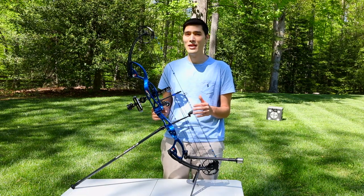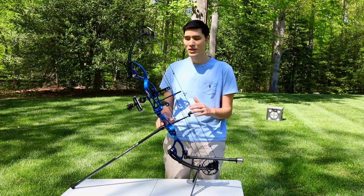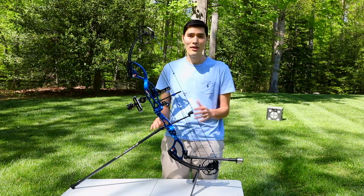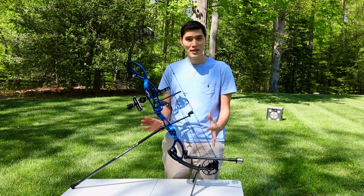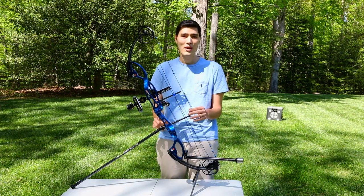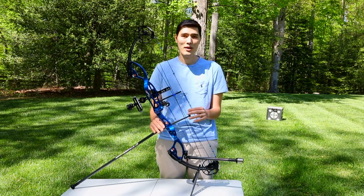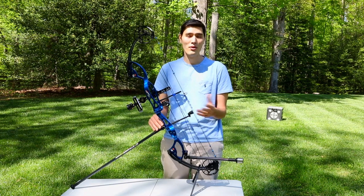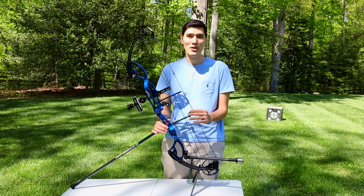What I have in front of me here is a pretty typical target bow setup. That doesn't mean you have to set your bow up just like this, and it also doesn't mean if you have a bow that doesn't have all these fancy accessories you can't go out and enjoy target competition. There are divisions for just about every type of equipment out there. Just talk with your archery coach or your local archery shop to see where your equipment puts you for a division.